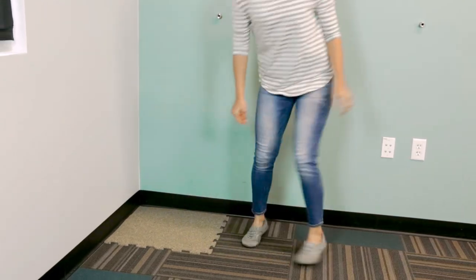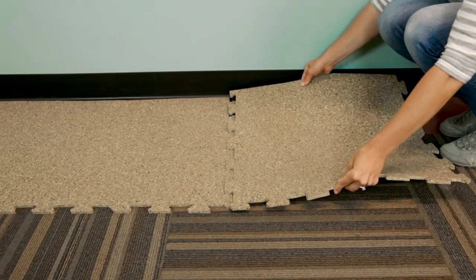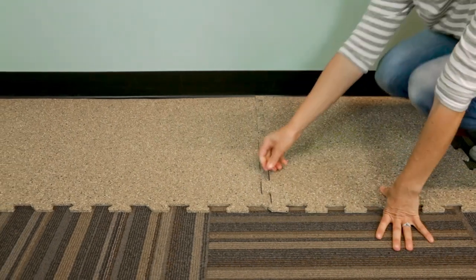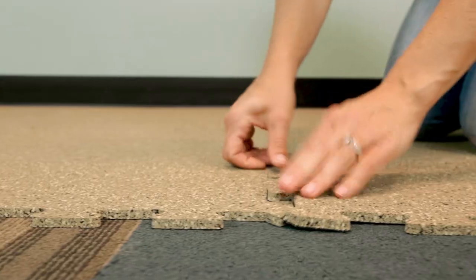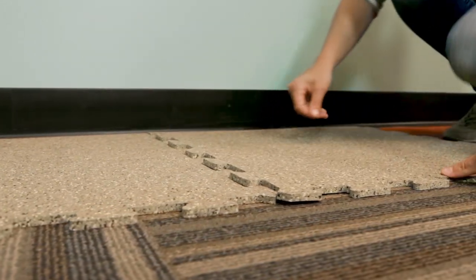Lay your rubber. If you're using rubber tiles, simply loose lay over the carpet or plastic sheet. You can cut the edges using a sharp utility knife to make sure it fits your space. If you like, use double-sided carpet tape to secure the edges.